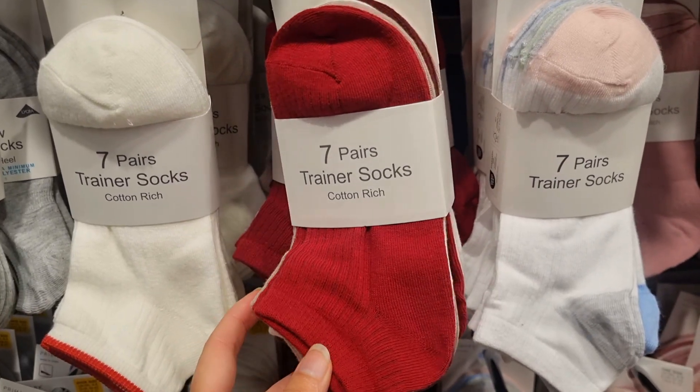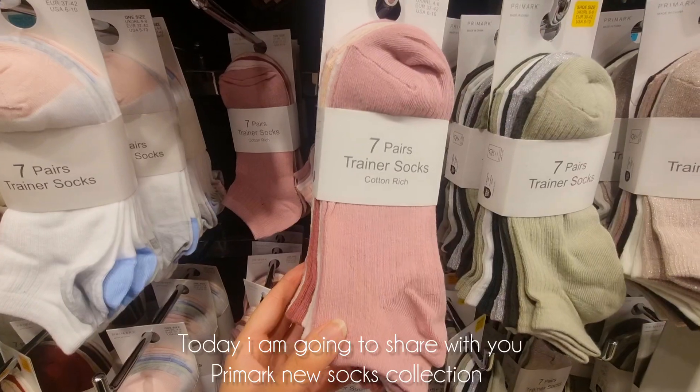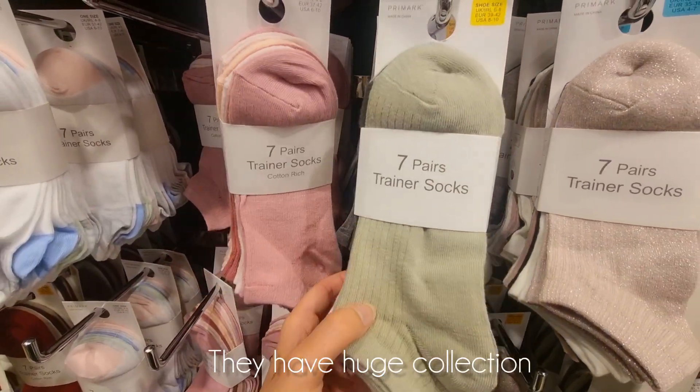I will share with you Primark socks. Today's collection has been amazing in November. There are many amazing colors, you can see them.